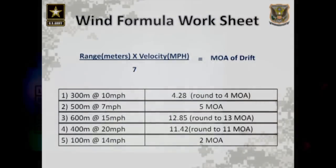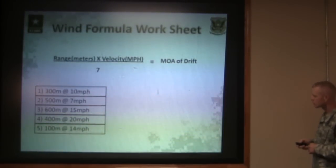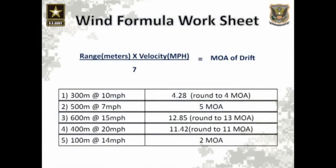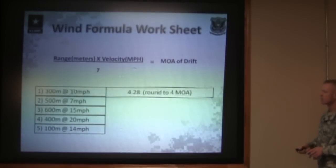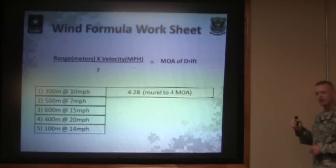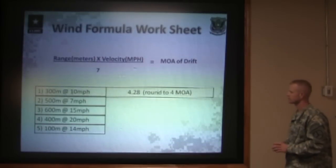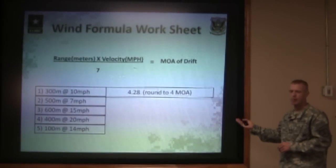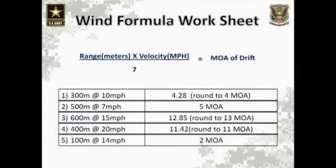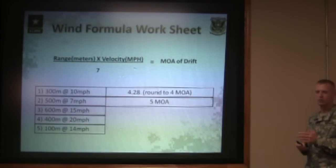Here's a quick worksheet to help you get your mind wrapped around how this formula works. Problem one: 300-meter target, 10-mile-per-hour full-value wind. Three times ten divided by seven gives you 4.2 minutes of angle, which we round down to four. Four minutes of angle at 300 meters gives you 12 inches of movement at the target. Problem two: 500 meters at a seven-mile-per-hour full-value wind. Five times seven divided by seven gives you five minutes of angle. Five minutes of angle at 500 meters is 25 inches of drift at the target — you really need to compensate for that or you'll miss completely off the target.